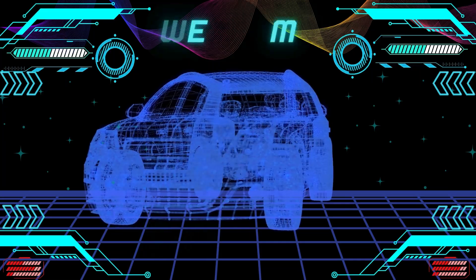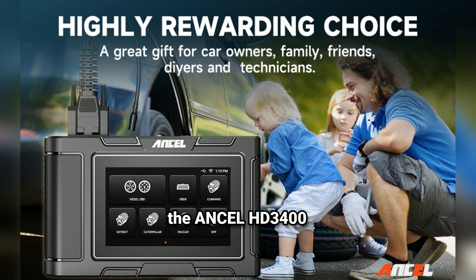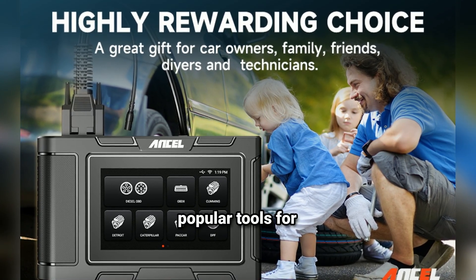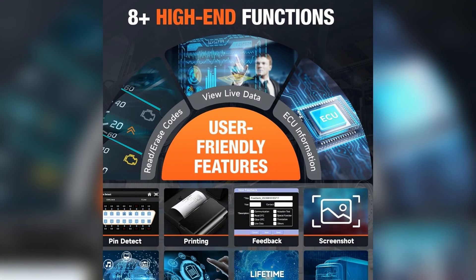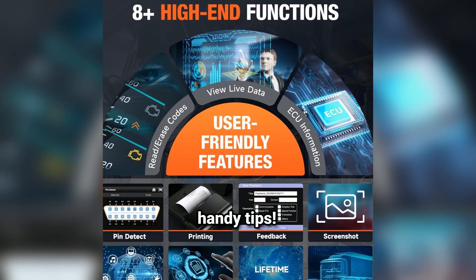Hey everyone, welcome back to our channel. Today we're diving deep into the Ansel HD3 400 OBD2 scanner, one of the most popular tools for DIY mechanics and car enthusiasts alike. If you're looking for an affordable and effective diagnostic tool, stick around as we explore all its features, benefits, and some handy tips.